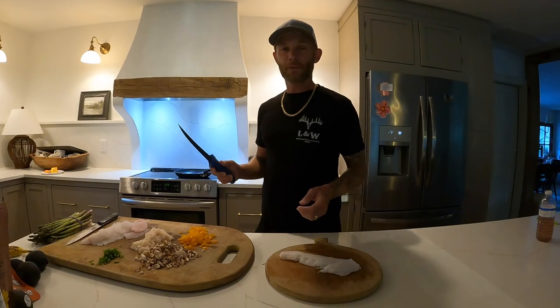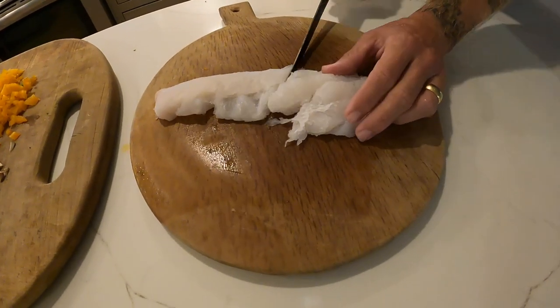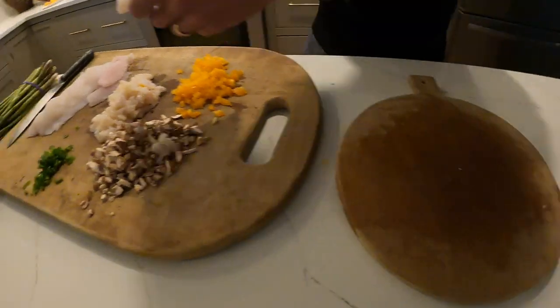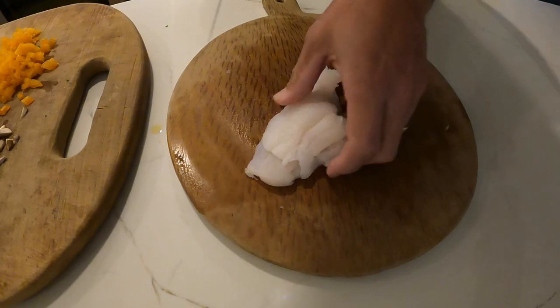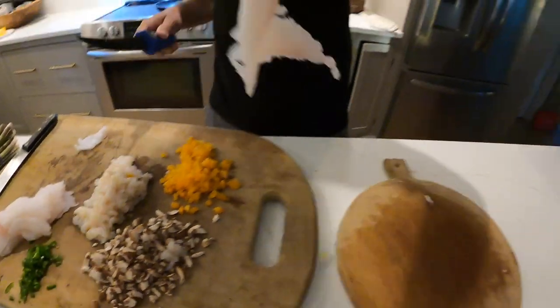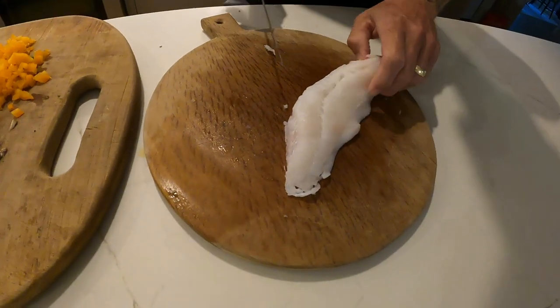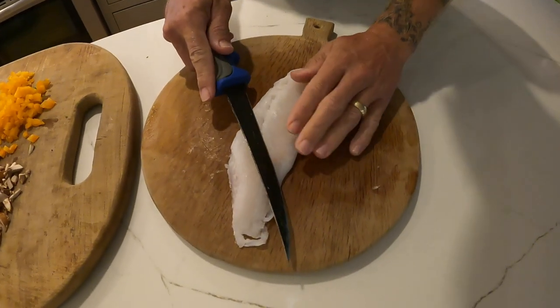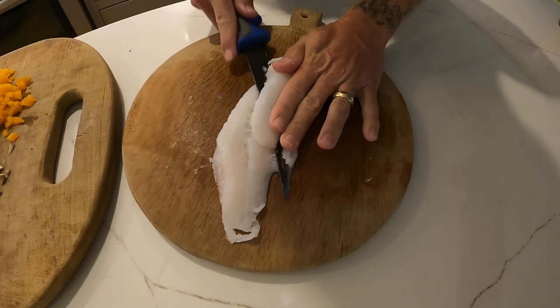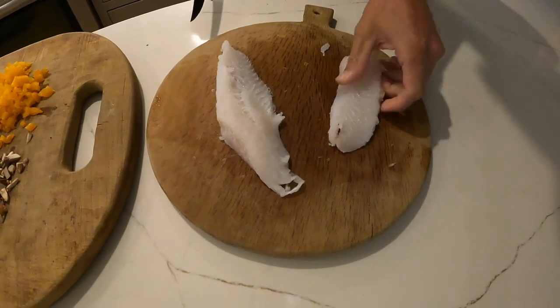We chopped all the vegetables, now we're gonna portion the fish. Here's what we're looking for — about like that. Oh, that was a big hogfish, that was probably the one I shot. So we're gonna do a piece kind of thick like that, with a little angle into our cut. That's gonna be daddy's roll dinner.